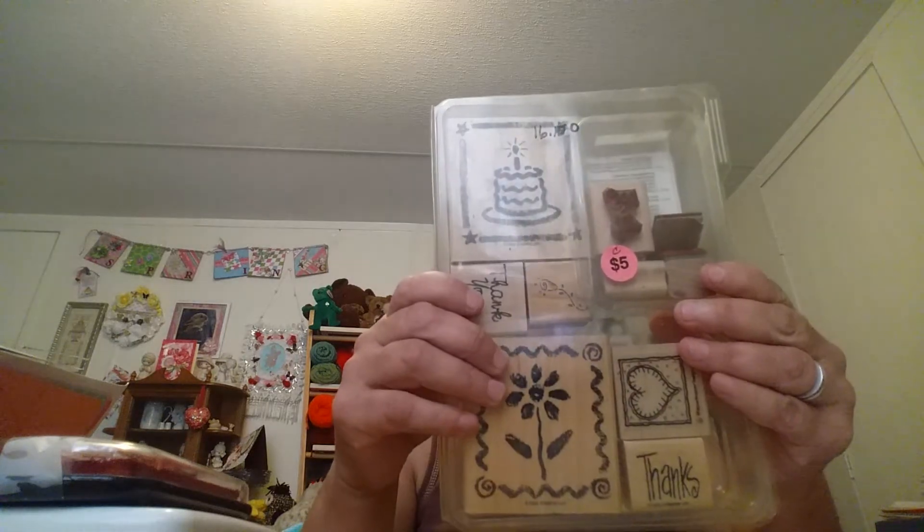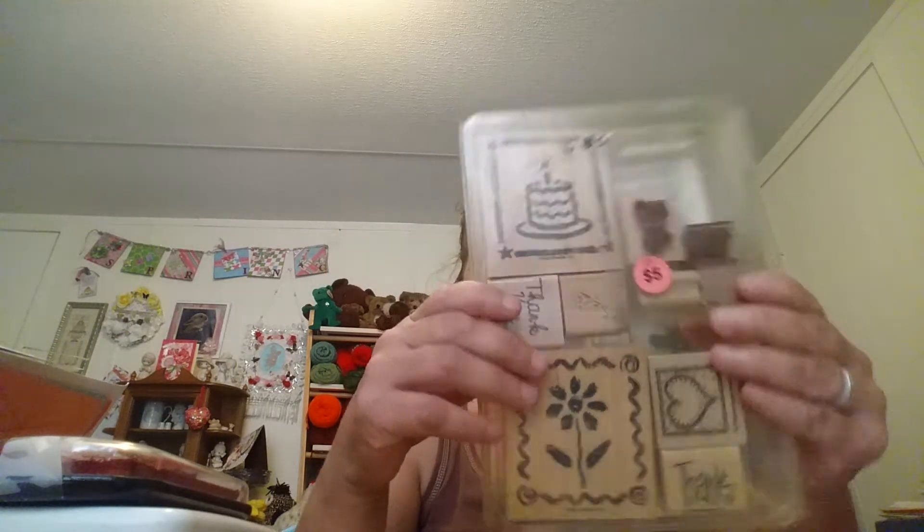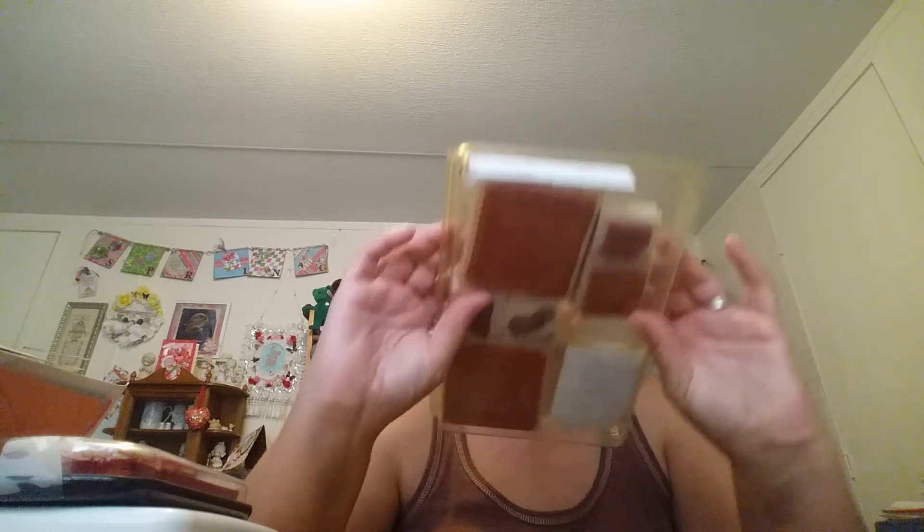There are these little tiny things that say 'hand stamped by.' Here's another one — 'stamped by.' Super cute. Here's another box of random stamps — it says Stampin' Up on the bottom of the box. Maybe they're from the 90s. Stampin' Up has been around for quite a while, so I would not be surprised.